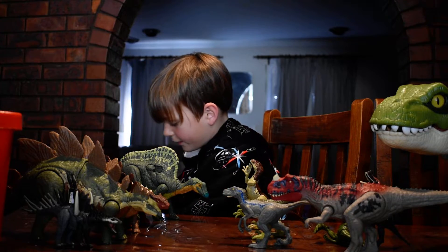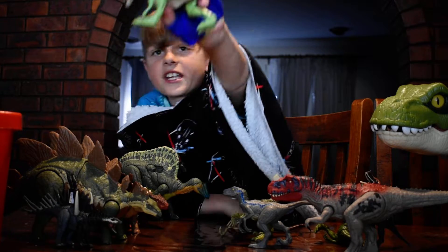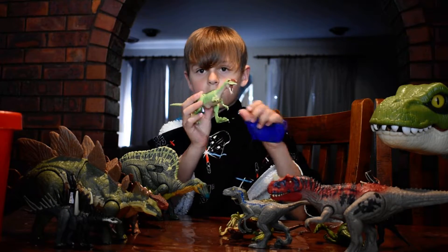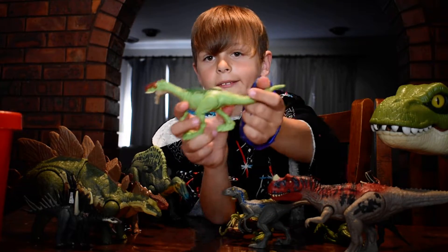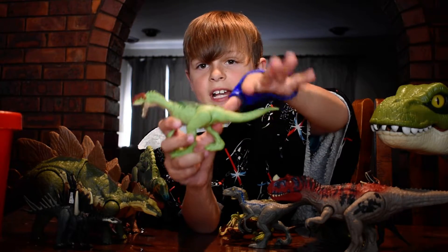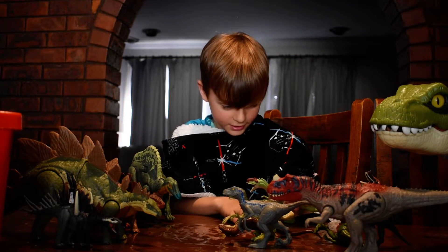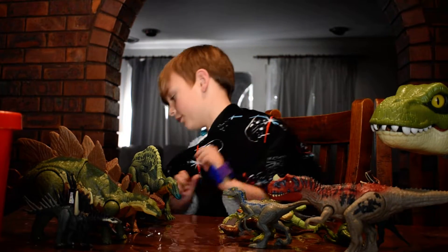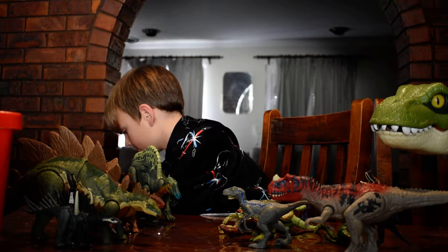Okay, and for another one we have this cool Mosasaurus — another Camp Cretaceous one. When you push its tail down, it closes and opens its mouth. I'm pretty sure it's from a Camp Cretaceous set.